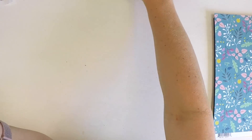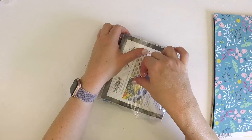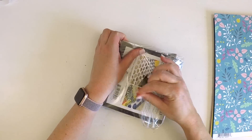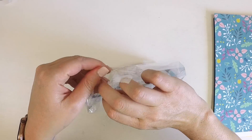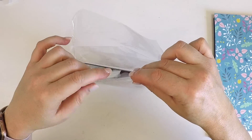All righty, that's the embellishment kit. Let's move on to the color kit — this is a whopper of a color kit! We get a stencil, three sprays, and we're also getting some modeling paste, which is really really cool.